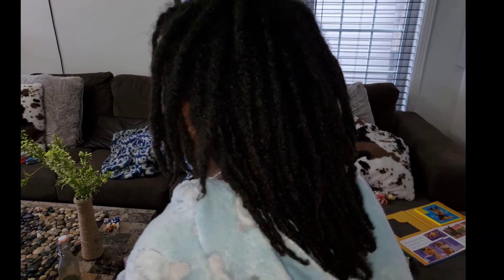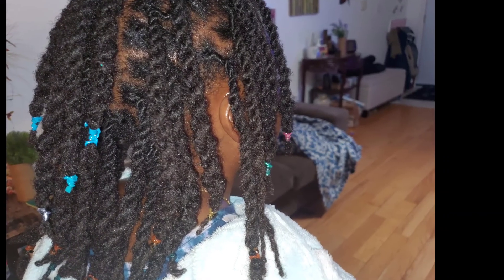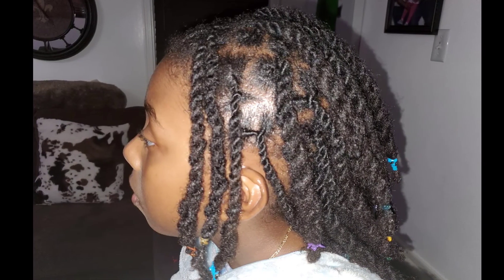I'm showing you what her hair looked like before and after. I know the lighting isn't the best, but this is how it looked after. I definitely recommend implementing the herbal tea rinse because it really does add luster and shine to your hair.